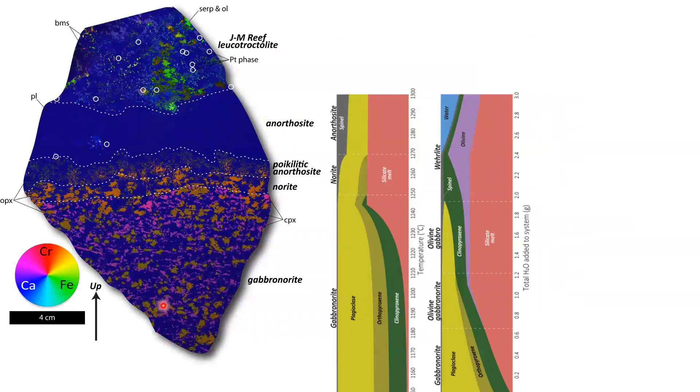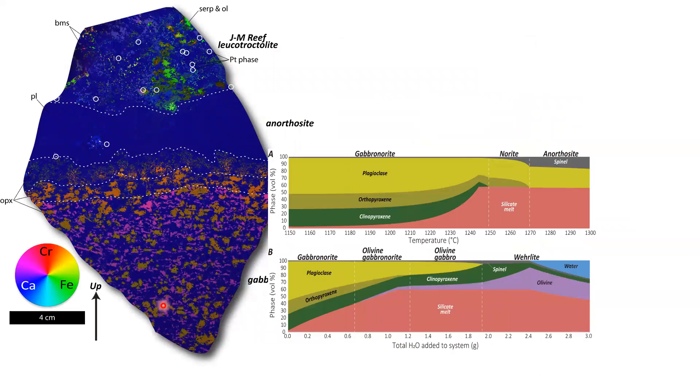During Q&A: The PGEs are not necessarily restricted to just one spot — sulfide is seen in the footwall in various places, though it's not very common and particles are small. The whole reef model involves dissolving quite a bit of footwall gabbronorite, and that's where most of the PGE is coming from, in addition to the influx of new melt.